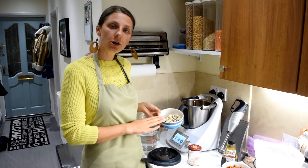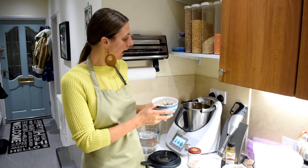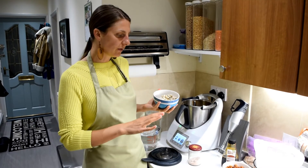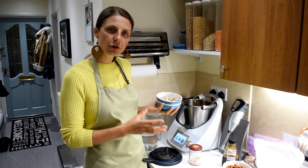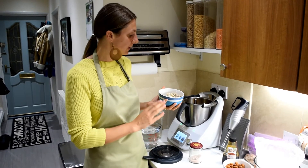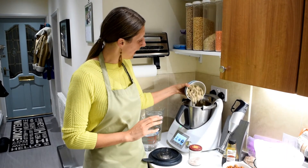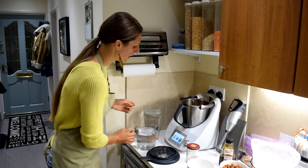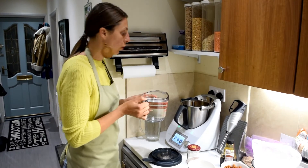I've washed the blender and we're onto milk number two. We've got rinsed cashews here. For all the milks I used a cup of each: a cup of oats, a cup of cashews, and a cup of almonds. Adding soaked cashews in and pouring a litre of water in.